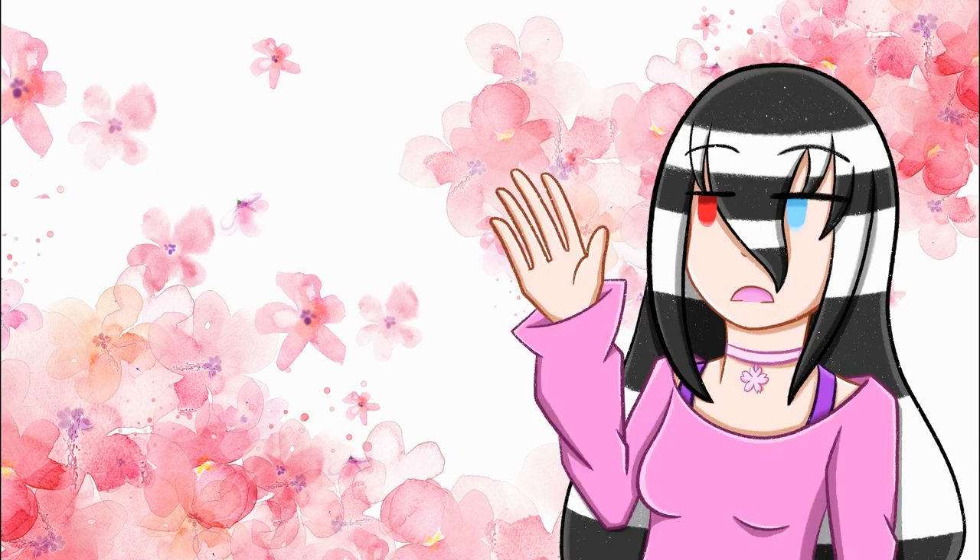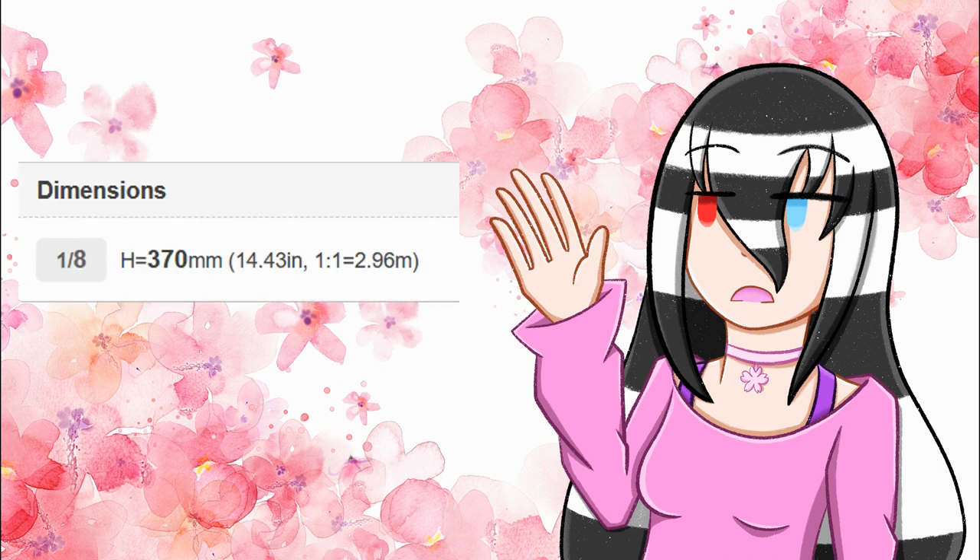Moving on to the height of the figure: he is a 1/8th and he is 14.43 inches, which is overall pretty big for a 1/8th, and that's mostly because of that one sort of effect piece that's over him.